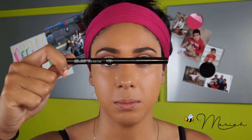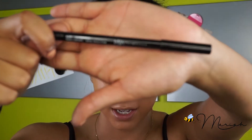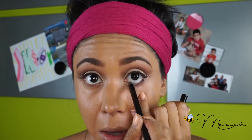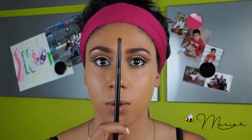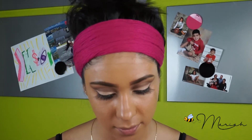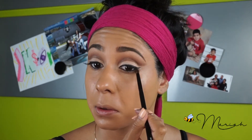For my bottom waterline, I'm applying a black liner — this one's from DNA Cosmetics. Now that I have that liner in my bottom waterline, I'm going to be going back with this smoky eyeshadow brush and brown Soft Script again, and I'm just going to run it along the bottom of my eyelashes.